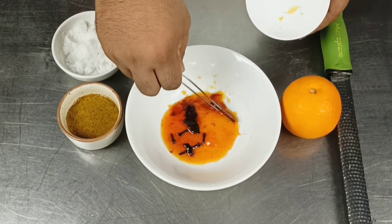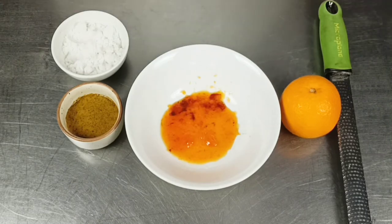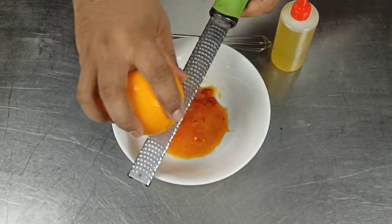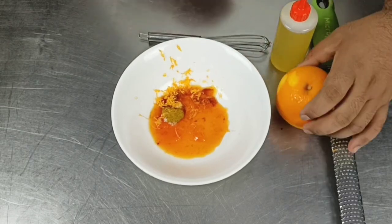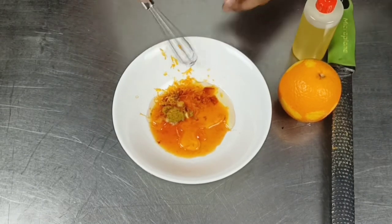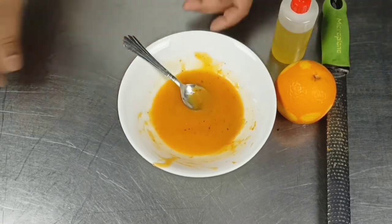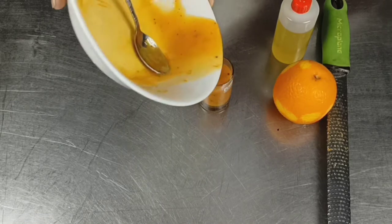Coming back to the orange vinaigrette — here is the reduction prepared from the orange juice. Remove the spices from the reduction, then add salt, mustard paste, and olive oil. Using a microplane, add some orange zest to the vinaigrette. Whisk while adding olive oil to prepare the vinaigrette. Since the dressing was getting too thick, add some extra orange juice to make it thinner. Once ready, transfer into a service container and keep it in the refrigerator along with the other salad vegetables.